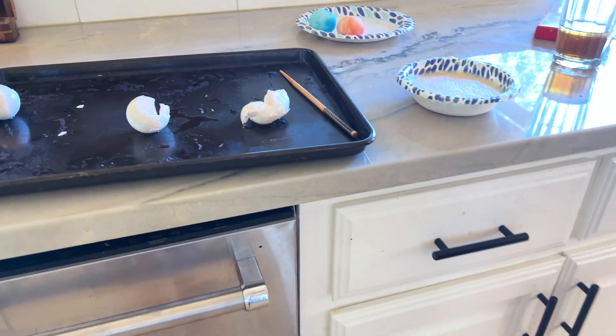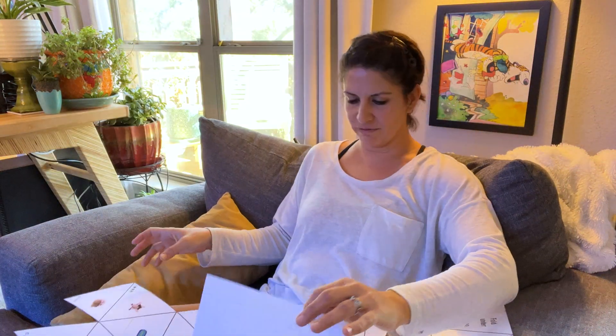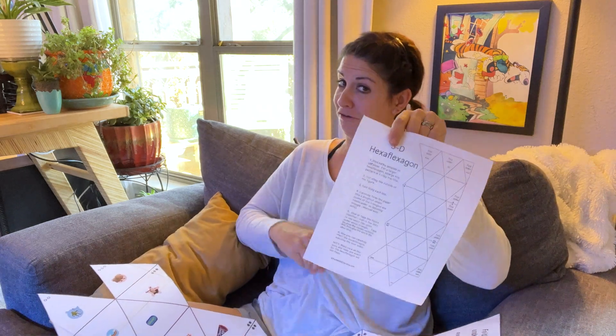Nothing wrong with them. All right guys, I'm going to go sit in a corner over there and fold this thing up, okay? I have decided to get comfy in Eddie's workspace because it's so comfy while I figure this out.